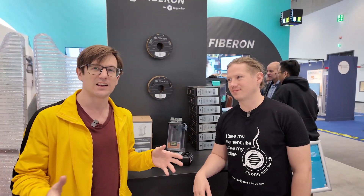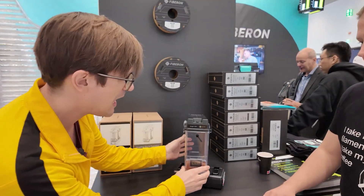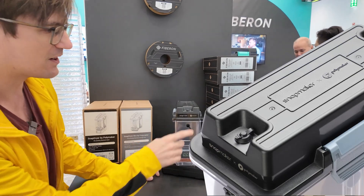Hi, I'm Blaine with Snapmaker and this is my friend Luke with Polymaker. Hi. We are here together at Formnext 2024, happy to unveil and announce a really cool collaboration between our two companies. This is the Snapdryer by Snapmaker and Polymaker.